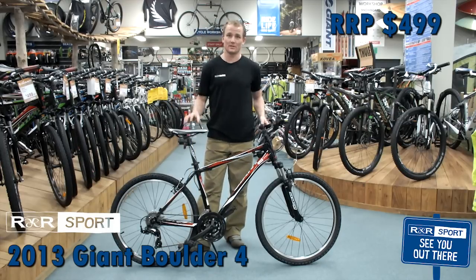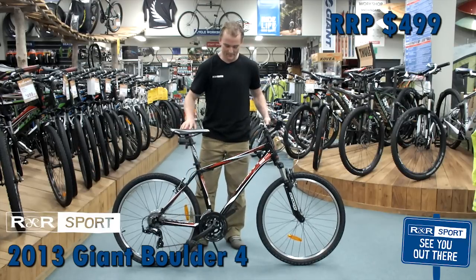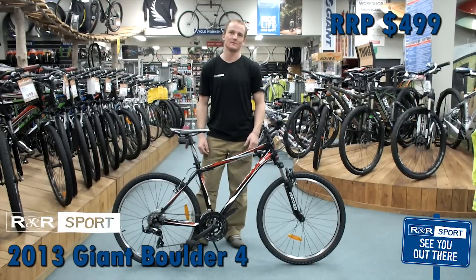You'll notice I'm not holding on to it — that's because it's got a trusty kickstand here, so you can kick it down, sit it there, and she's good to go. So that is the Giant Boulder 4 26 inch men's red racing machine.